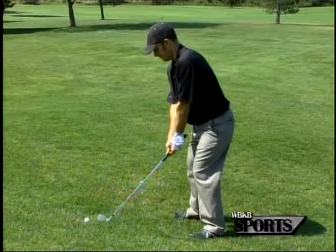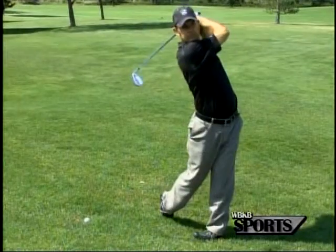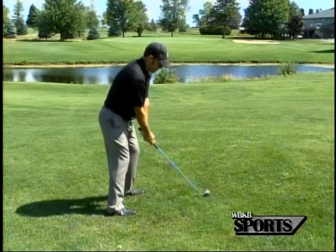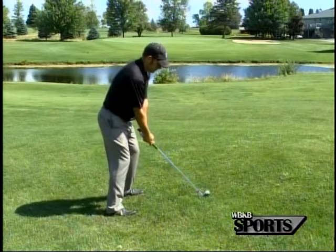I'm going to make a nice smooth swing around my body, not using a whole lot of legs — it's going to be about 70-80% — and get this ball onto that green for a nice easy two putt.